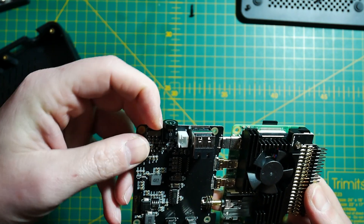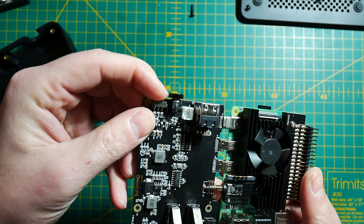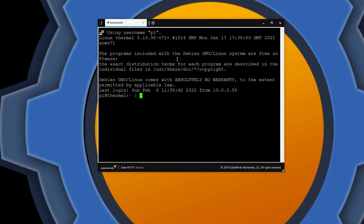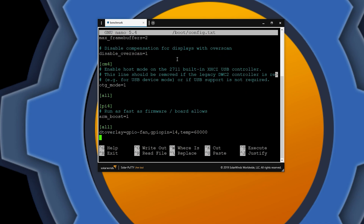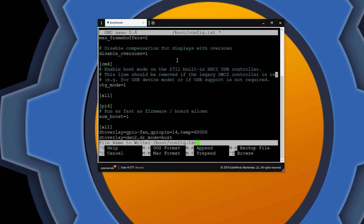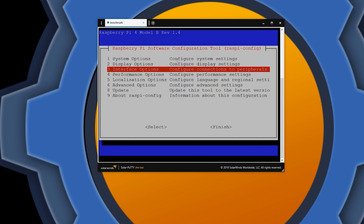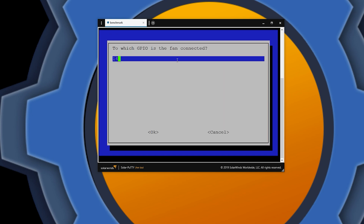Once you screw the heatsink in and close the enclosure, there are a couple of things to remember. You still have to configure the extra USB ports — it's only one line to add in the boot config text file, otherwise the ports won't work. Another thing is the PWM control of the fan. By default it connects to GPIO 14 and enables the fan from 60 degrees onwards.